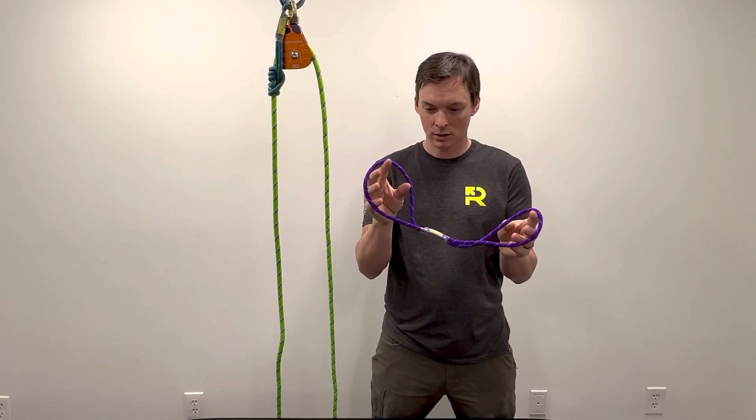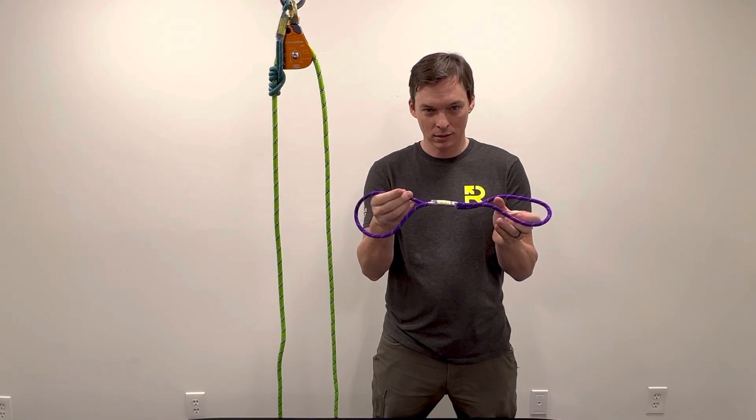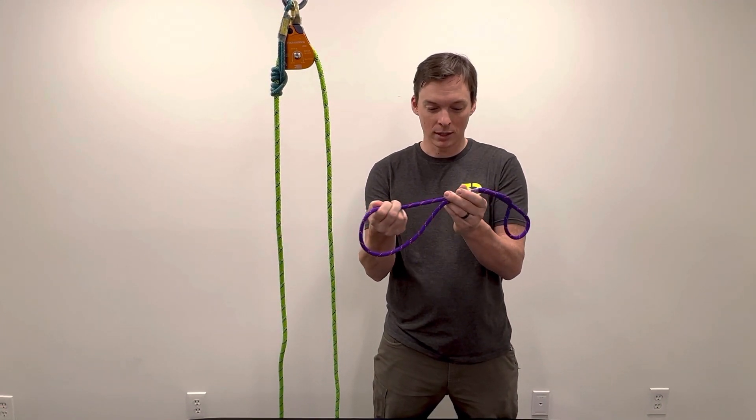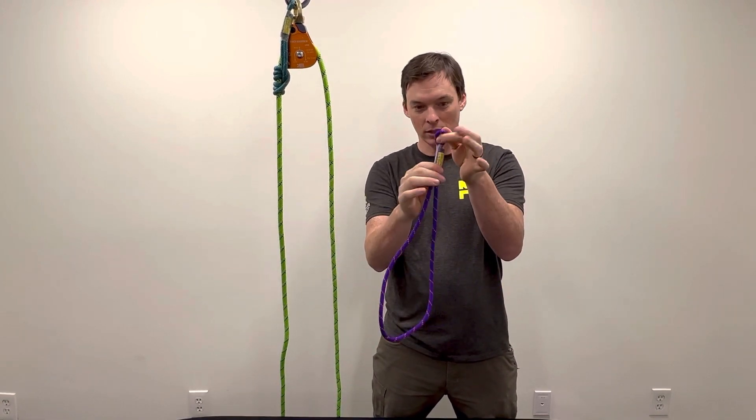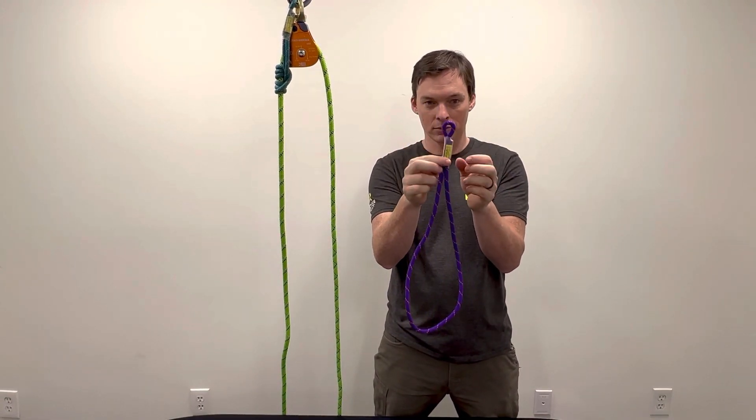Every once in a while we get a question: hey, these loops aren't big enough for me to tie a 3-wrap prusik around a rope. And it is movable — if you pull on this thing, it'll slide down until you get this little eye. Generally, you want that eye big enough to go on a carabiner.